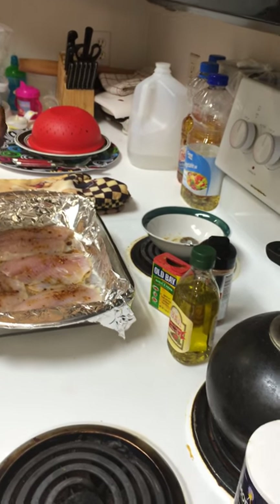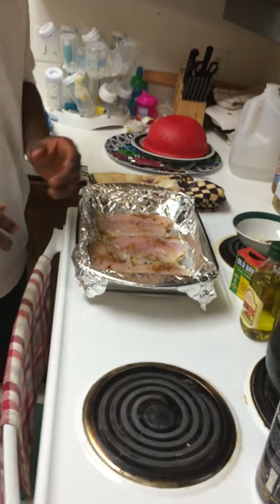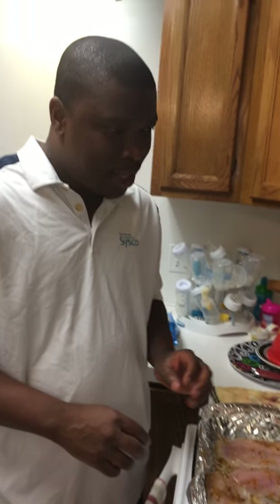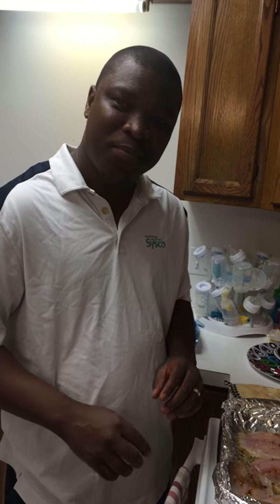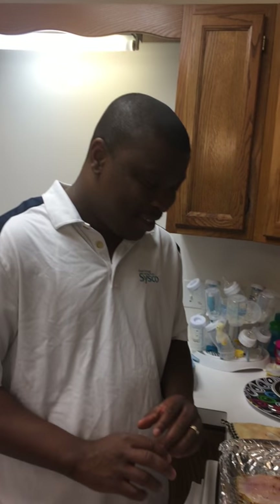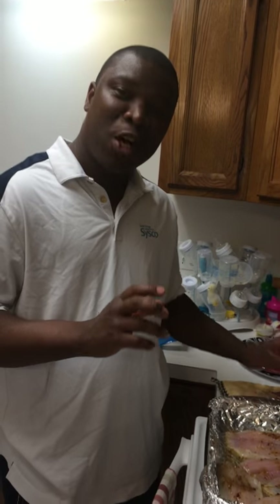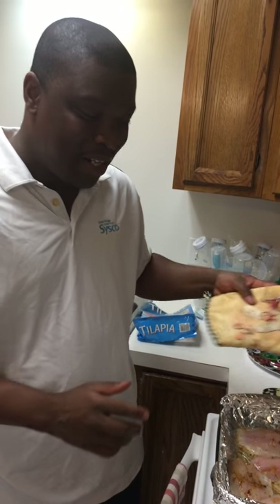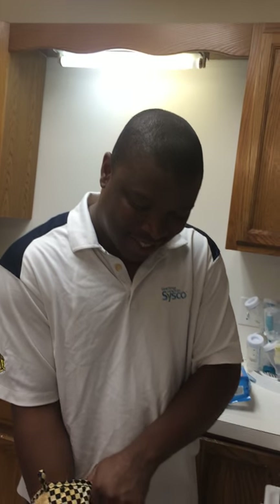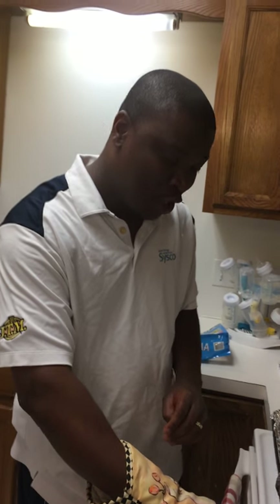Now you want to put it in the oven. It will take about 10 minutes to cook; put it at a temperature of about 450 degrees Fahrenheit. Within 10 minutes you should be ready to enjoy some good fish. For the sake of time, I've already prepared the first batch, so let's see how the finished product is going to look.